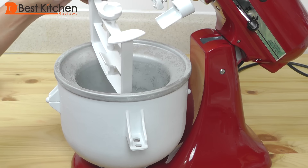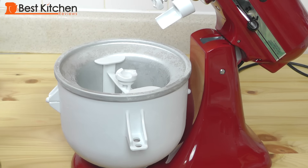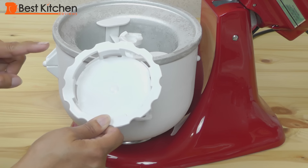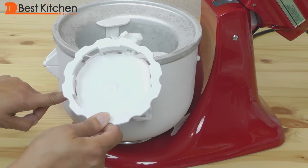This is the dasher that goes right into the ice cream bowl. And this is the adapter ring that goes on the bottom of the bowl to fit different models of KitchenAid mixers.